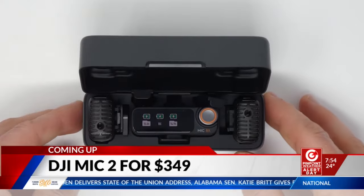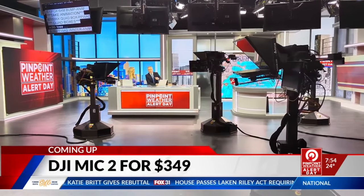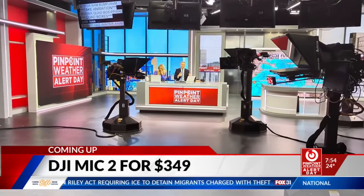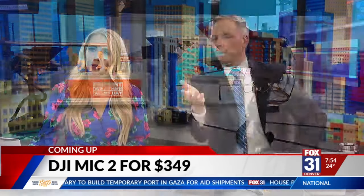Take a listen. So this is what it sounds like using the normal microphone built into my phone. So this is the difference using the DJI Mic 2, a mic that's clipped to my lapel here on my suit. Obviously a striking difference. I'm across the studio there — probably 20 feet away from the camera. If you or maybe your kids are doing social media videos, YouTube videos, something like this is a must-have.